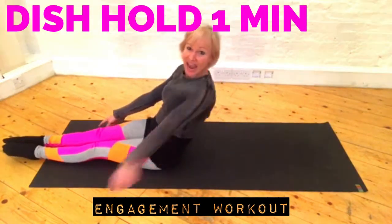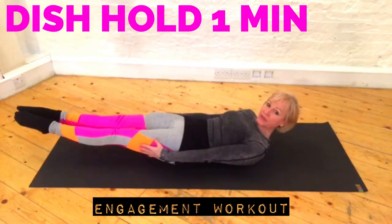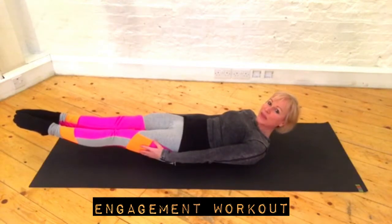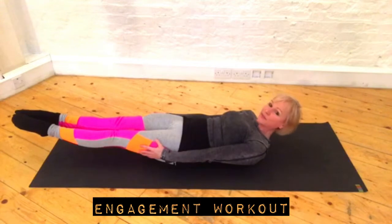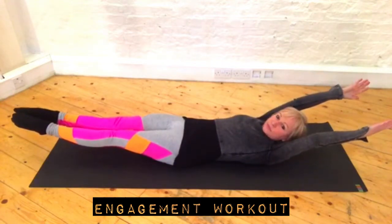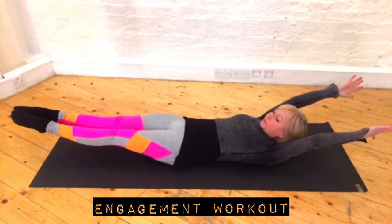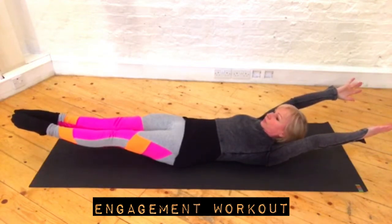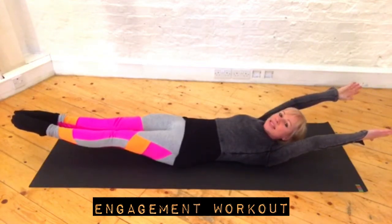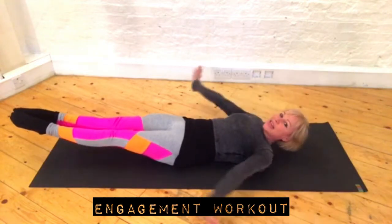You're ready. Here we go — dish position. Counting through: one, two, three, four, five, six, seven, eight, nine, ten. Up — squeeze it. Five, six, seven, eight, nine, ten. Keep going through the reps.